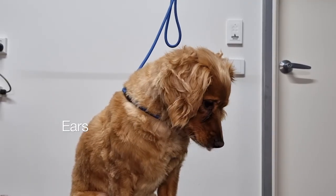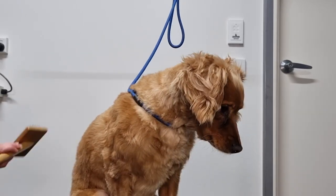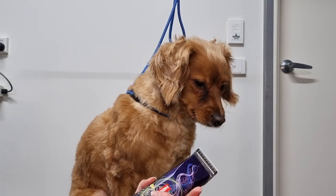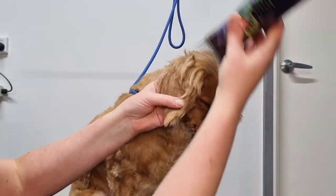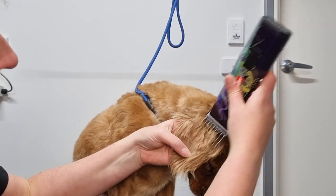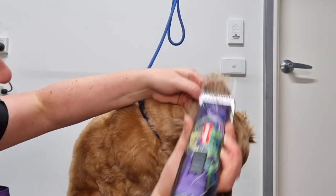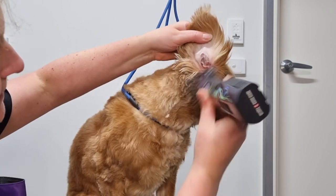Next I'll trim Archie's ears. His owner likes me to layer his ears and trim them really short. You could leave your dog's ears quite long — just give them a really good brush, make sure there aren't any mats or knots, and then simply trim the length using curved scissors. I'm going to trim Archie's ears the same length as his body, so I'll use the number 4 attachment comb again on my clippers. I'll place his ear on top of my hand and very gently clip from the top of his head to the tip of his ear. I also like to clip the fur on the inside of his ear and the fur just below the base of his ear.